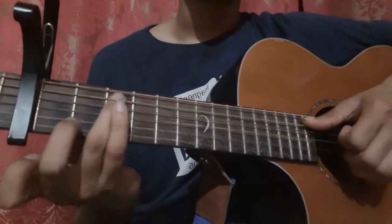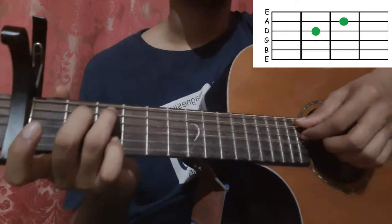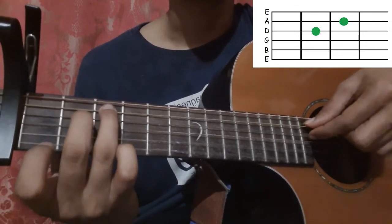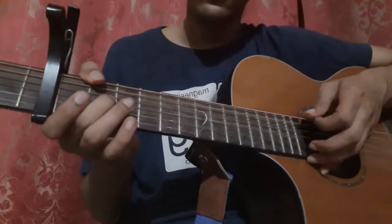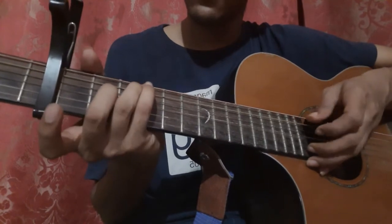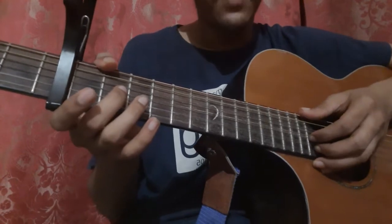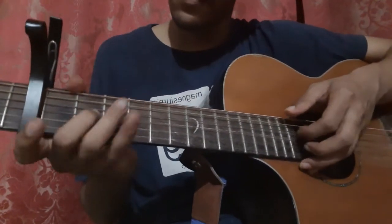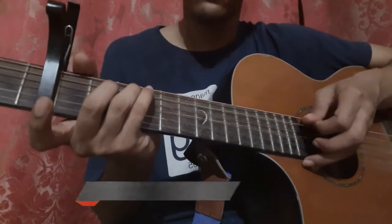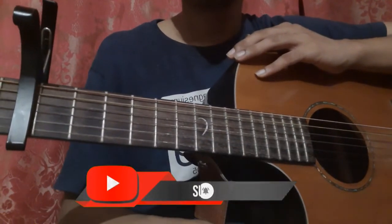Then place your ring finger on the 5th string 3rd fret and middle finger on the 4th string 2nd fret, and pick the 5th string with your thumb and the 4th string with your index finger together. You have to play the same pattern twice and that's the whole pre-chorus.